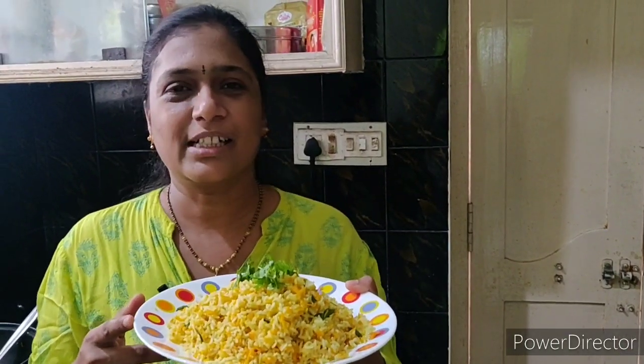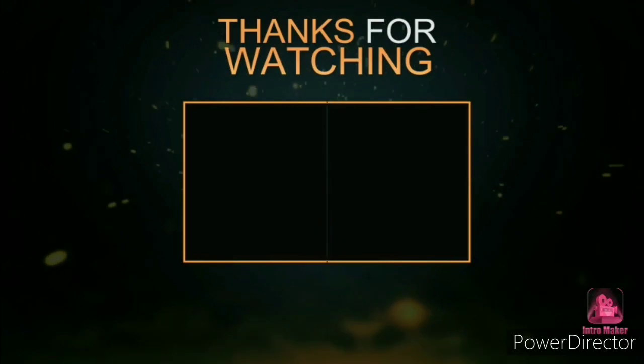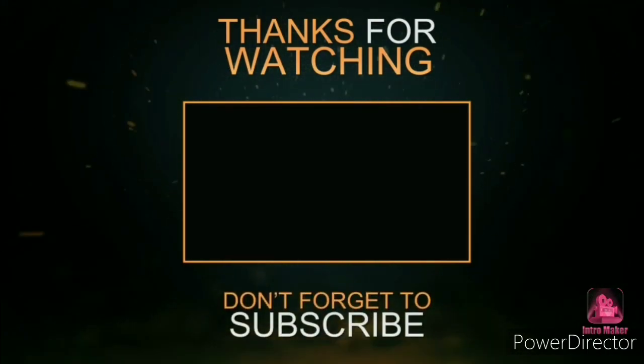If you want to try it, let us know in the comment section. If you like the video, share and subscribe. Click the bell icon to subscribe to the channel. Thank you so much — see you next time!